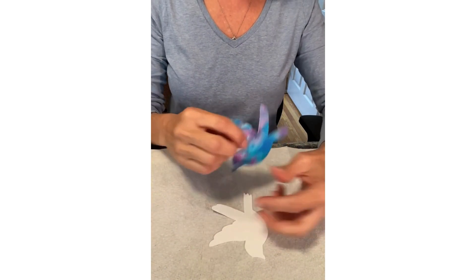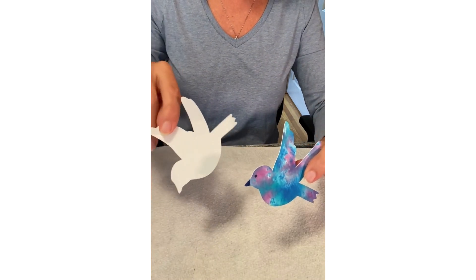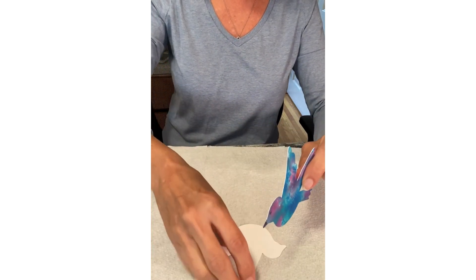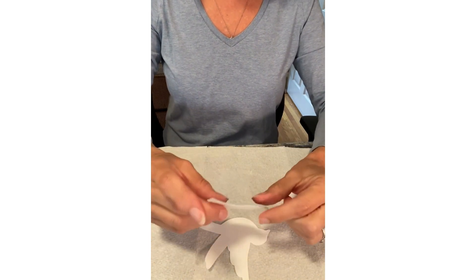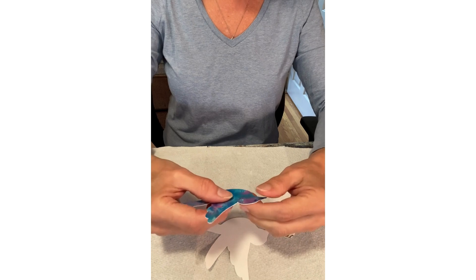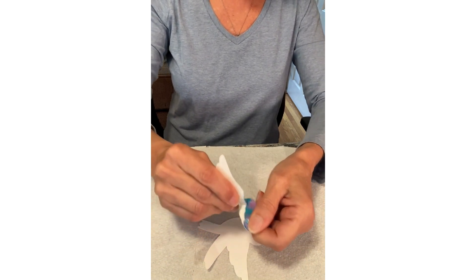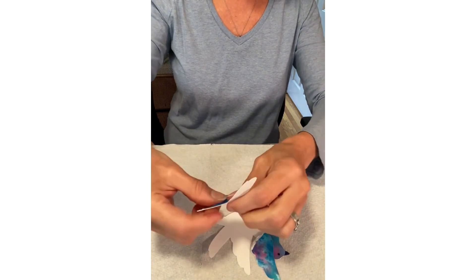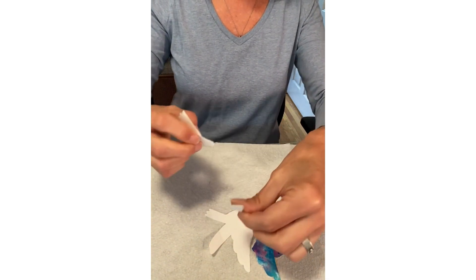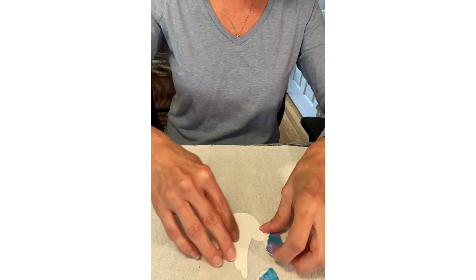So you've got your painted bird and the white cardstock which you will be gluing the bird to. The first step is to rip it into around four pieces. So just take it and rip right there, there, and there. Then kind of line the pieces up around the bird the way that they go.